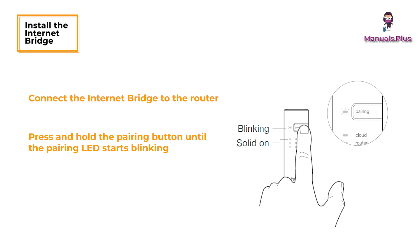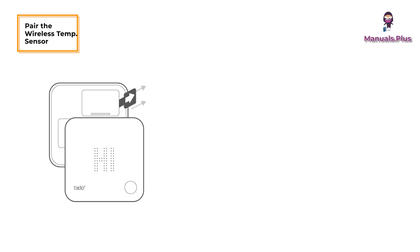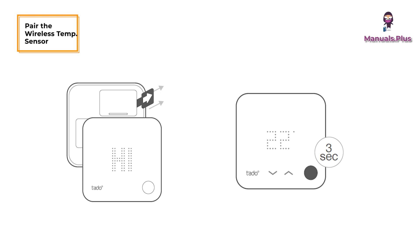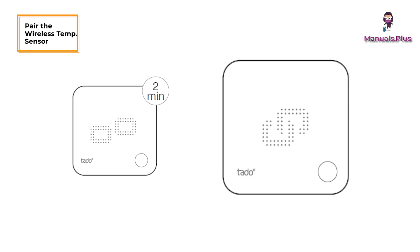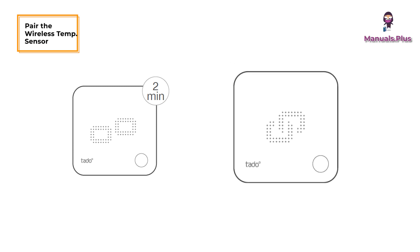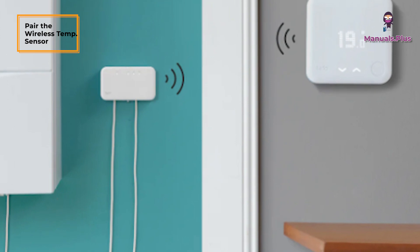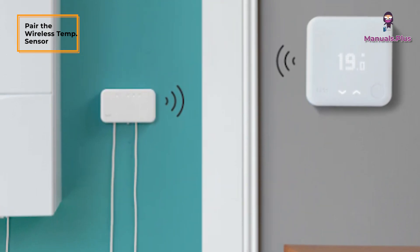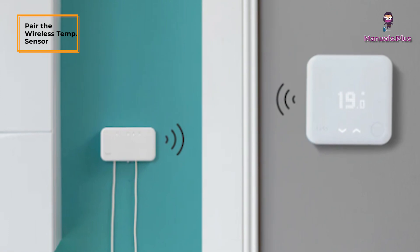Press and hold the pairing button until the pairing LED starts blinking. Pair the wireless temperature sensor by removing the battery protection strip. Press the button for 3 seconds to start pairing. Pairing may take up to 2 minutes. The static icon below indicates successful pairing. If pairing fails (E0), make sure the distance between the devices is approximately 3 meters, then pair again by pressing the button for 3 seconds.